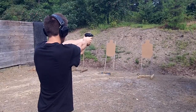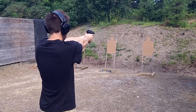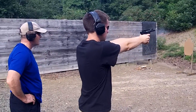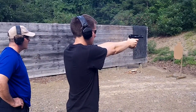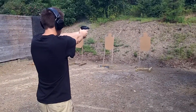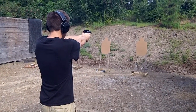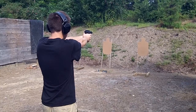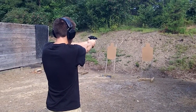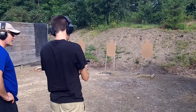Right in the head. Good. Very good. You can just go ahead and drop the mag and put it in the pot.